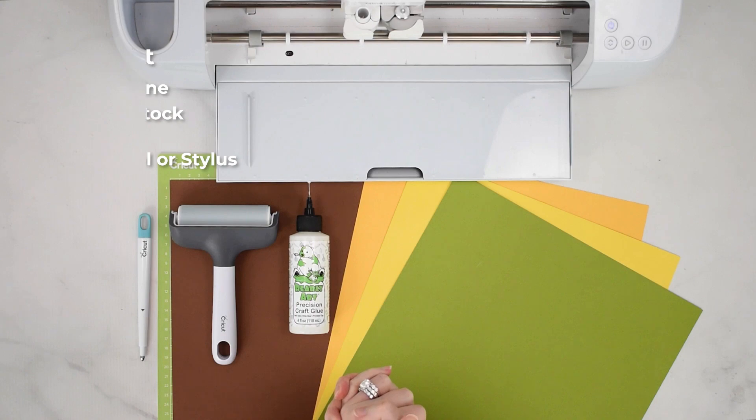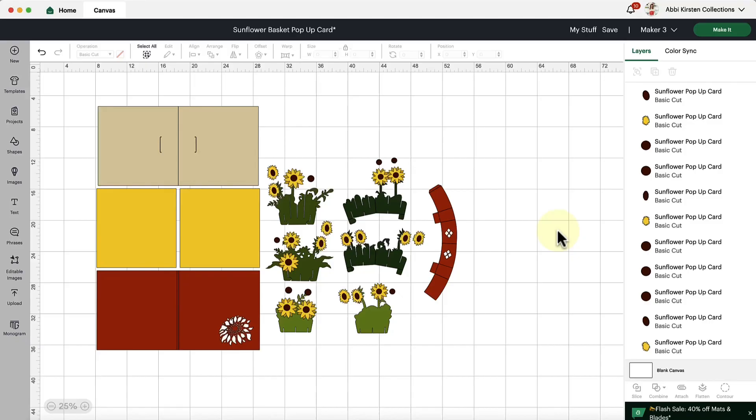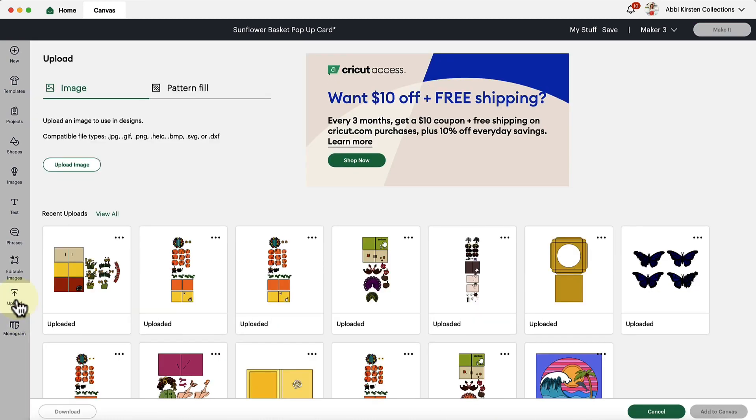Let's dive into Design Space for a moment so I can show you how to set this card up. I want to go over some basic Design Space setup so you feel confident making this sunflower pop-up card. You can find this template linked below this video — go check it out and download it for yourself. It's available for all members at the Abby Kirsten Collections community. We're going to start at the upload button, which is where we'll bring in our SVG cut file.